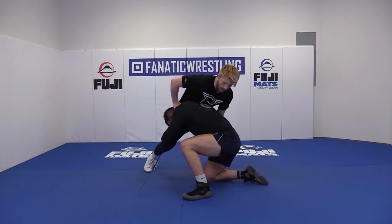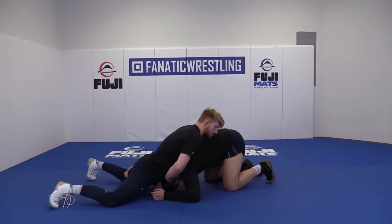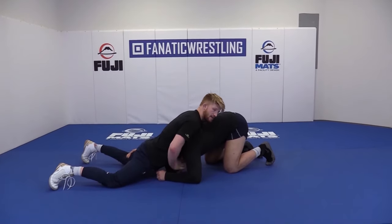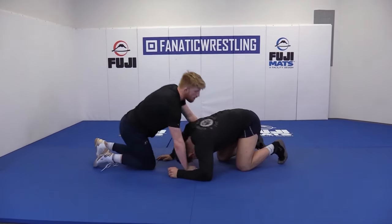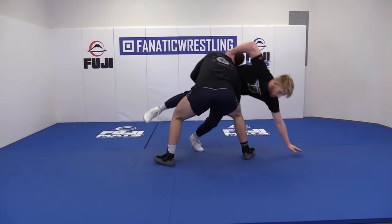So I sprawl, get my hips back, and now I'm going to take small steps and circle over the top of the head this way. That way I can get his head to the middle. If I try to circle away, he's going to rotate down and finish.